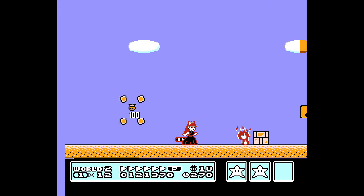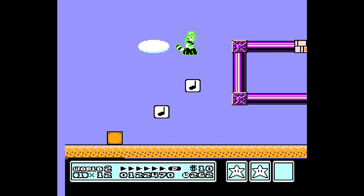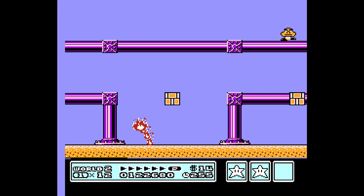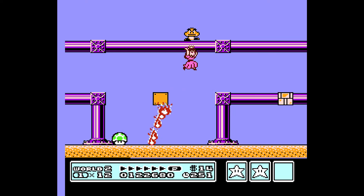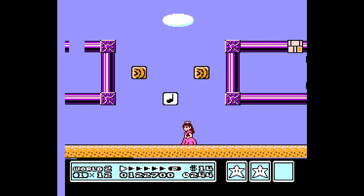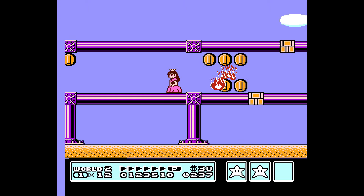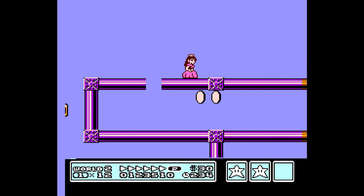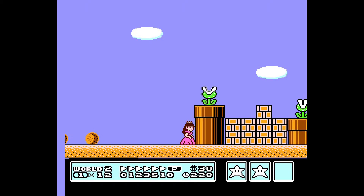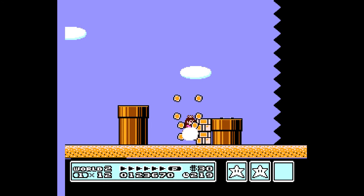Starman! We can ground pound through these — whoa whoa whoa! Sorry, those things can follow you as well. And I know there's a secret up there, I believe. We can ground pound all of these like this, which is awesome.